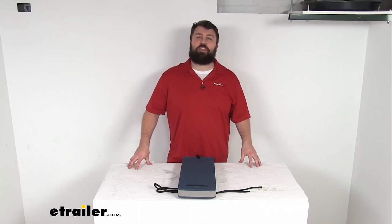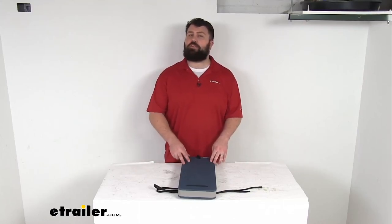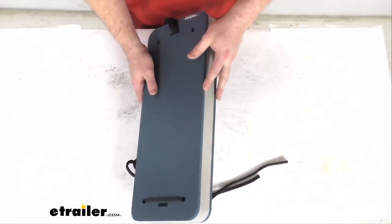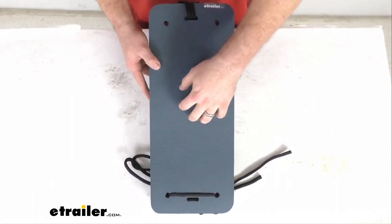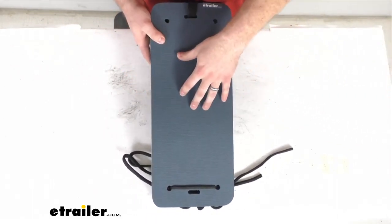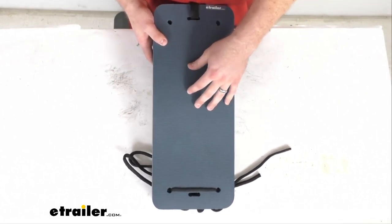Hi there, I'm Michael with eTrailer.com. Today we're going to take a quick look at this flat boat fender. This flat fender is going to hang from your boat and cushion the impacts with other boats or docks, mooring buoys and that sort of thing, to help prevent damage to your hull.